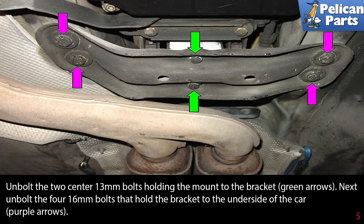Unbolt the two center 13 millimeter bolts holding the mount to the bracket, as indicated by the green arrows. Next, unbolt the four 16 millimeter bolts that hold the bracket to the underside of the car, indicated by the purple arrows.